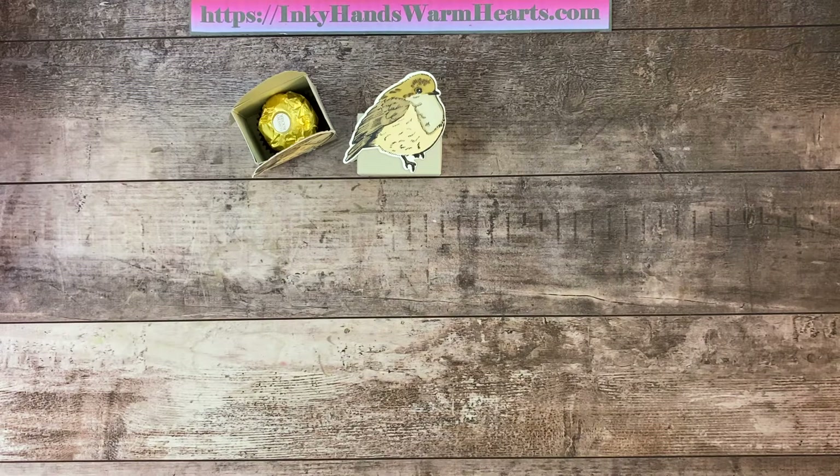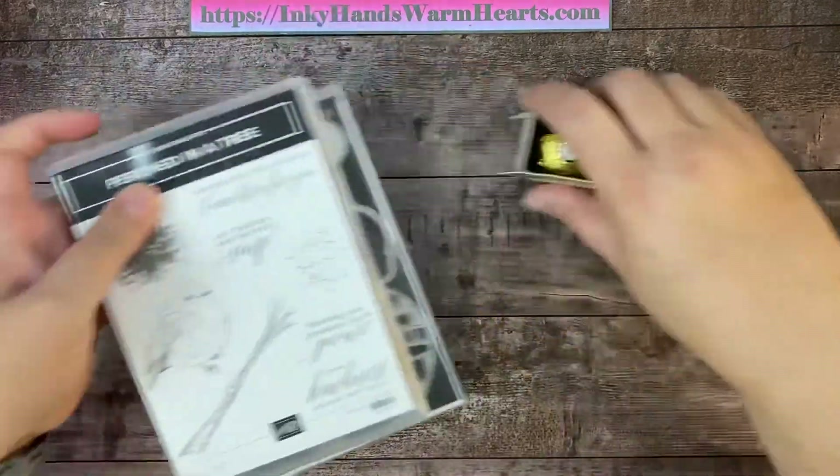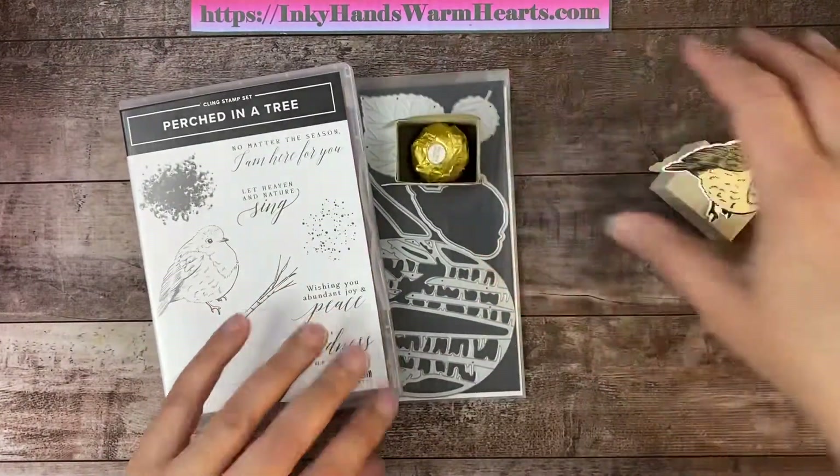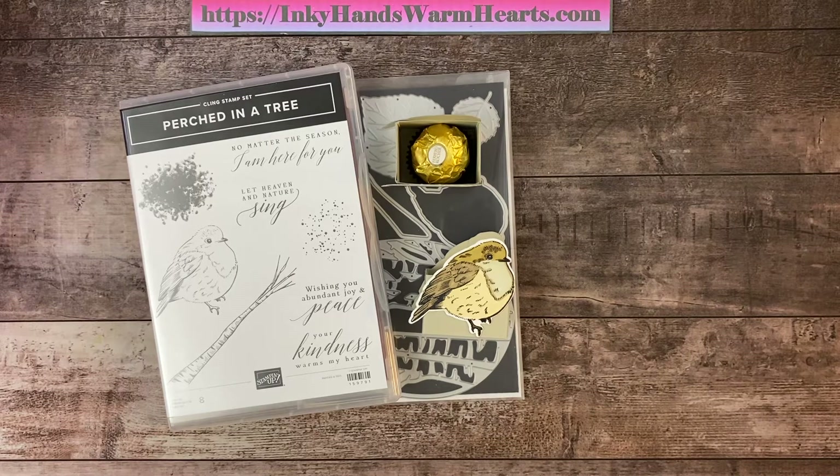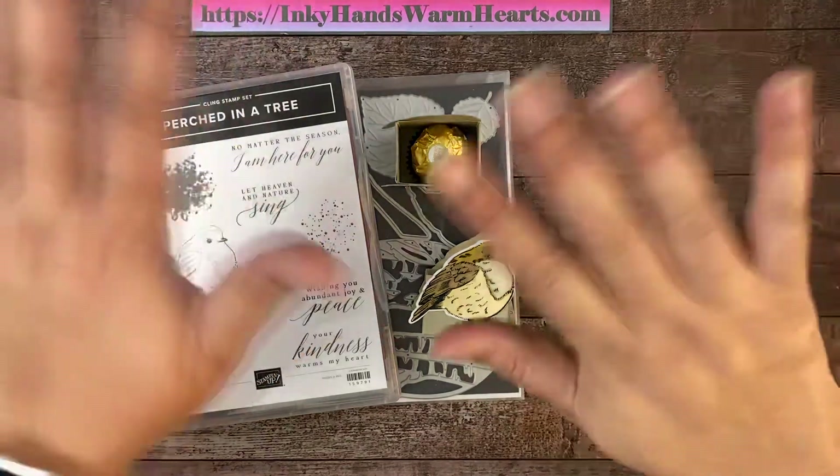I hope that you enjoyed the project and that you are considering this adorable bundle called Perched in a Tree out of the mini catalog. If you don't have a demonstrator, I would love to be yours. All the products I used are linked below in the description. Please give me a thumbs up, subscribe, and share my video — even to your Pinterest. When you share, it allows me to reach more people and keep providing these free classes. Thanks for being here. This is Kelly with Inky Hands Warm Hearts. Happy stamping!